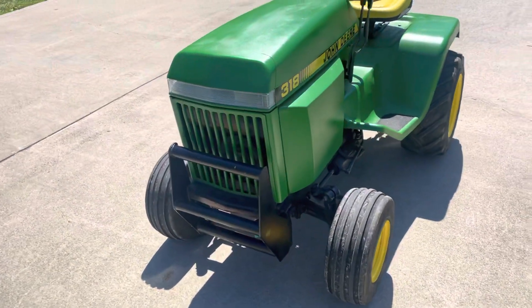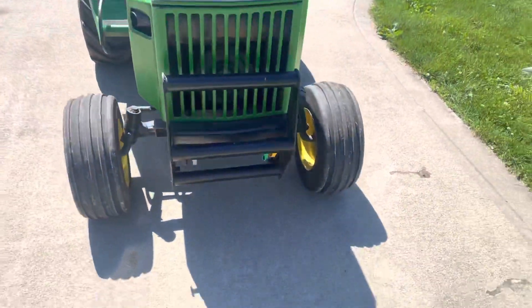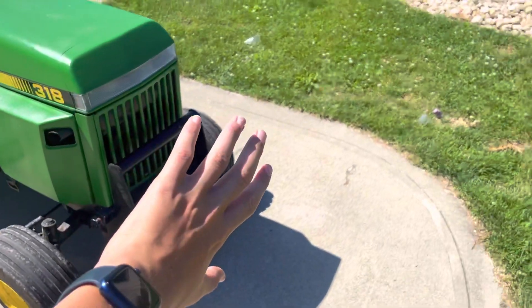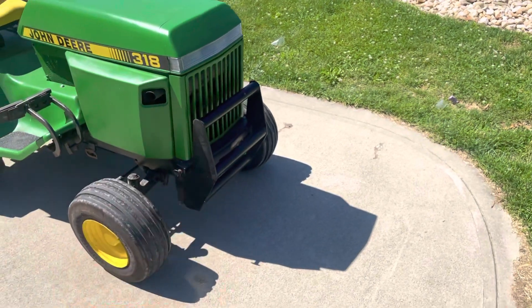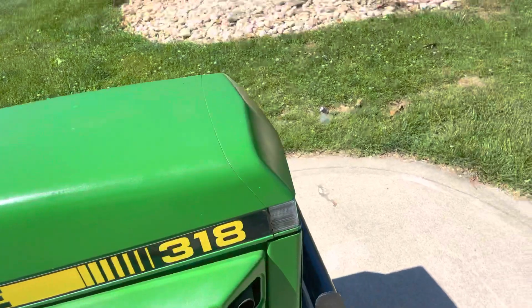Put a bunch of LED lights in it. Got some little caps. Came with a push bar — the guy I bought it from made it, but he doesn't make them anymore. As you can hear, it runs really well.